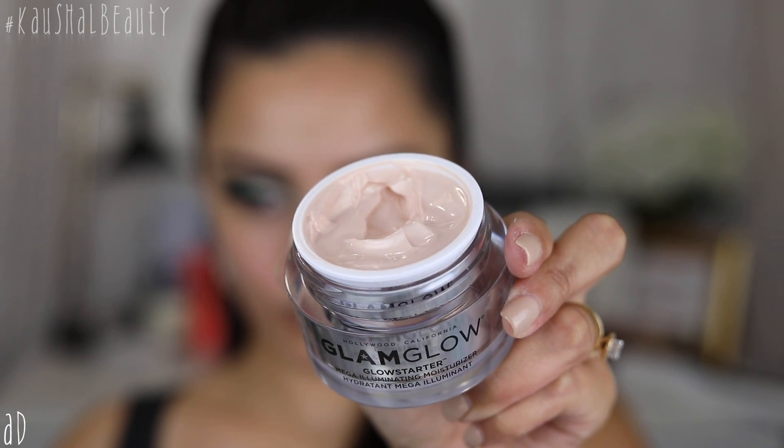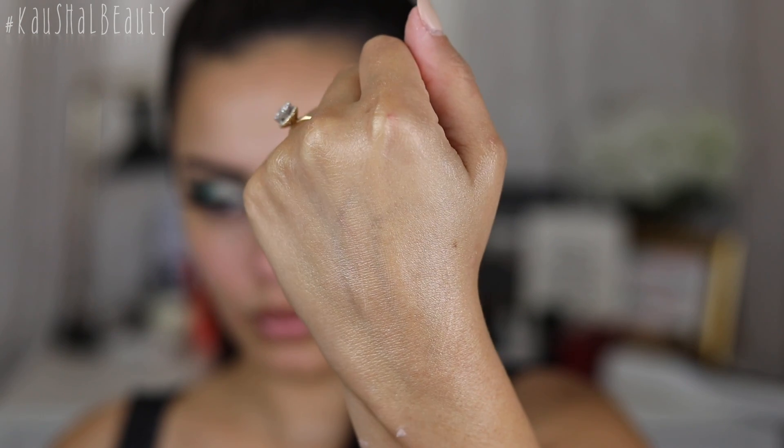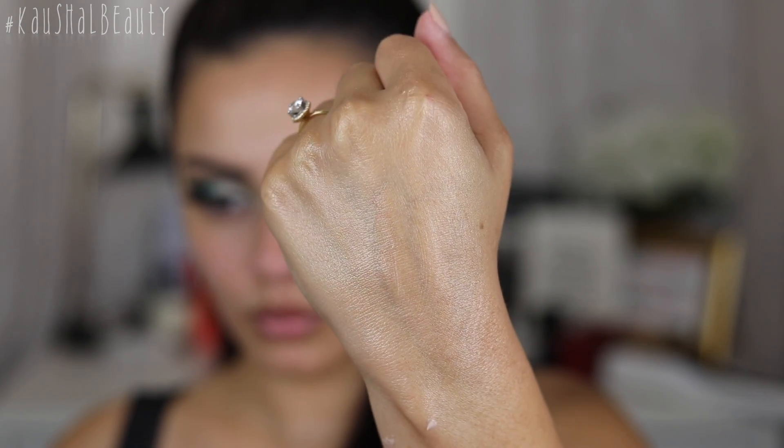Next up we're going to go on to moisturiser, and here I'm using the Glam Glow Glow Starter. This is perfect for me because it's kind of like a primer, a moisturiser, and an illuminator all in one. So for me I don't have to use three separate products — I can just use this one and be good to go.